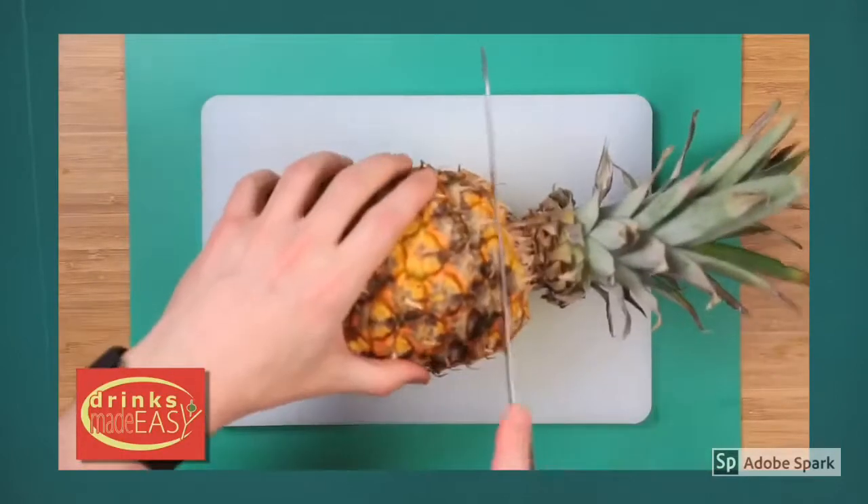Welcome to Drinks Made Easy. This episode we're just showing a quick and easy way to make fresh pineapple juice if you don't have a juicer. Start by cutting the top off of your pineapple.